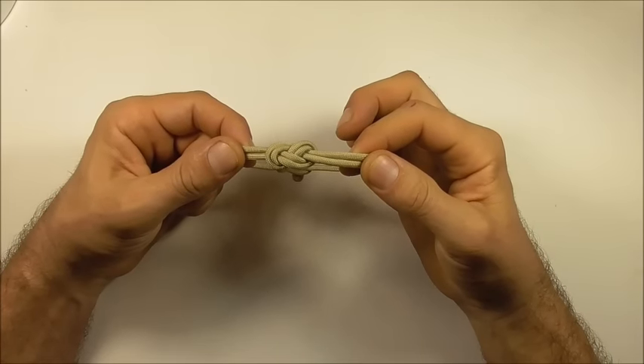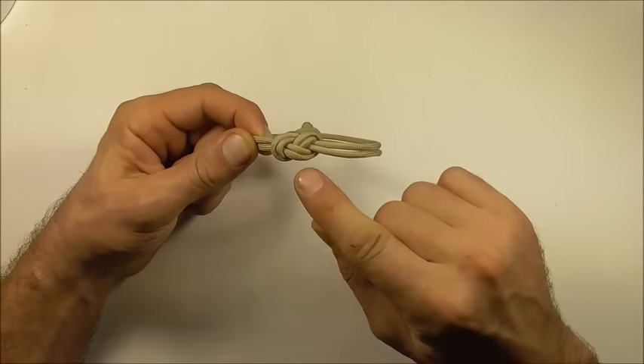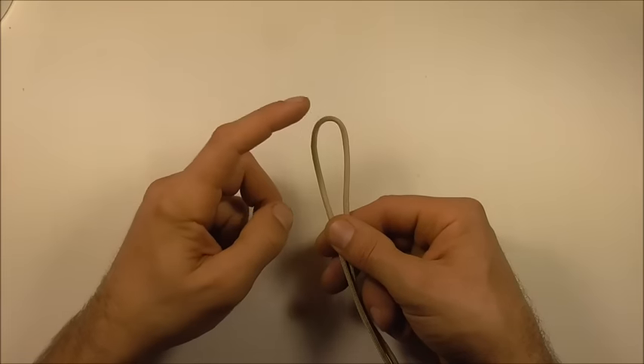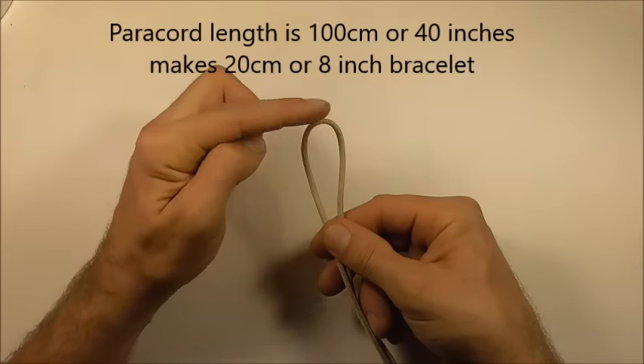Hi YouTube friends, welcome! Join me because today we are going to be making this nice, easy, and elegant infinity knot paracord bracelet. Start off by finding the center of your paracord and we need to make a loop here at the top.